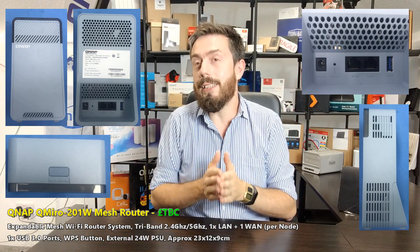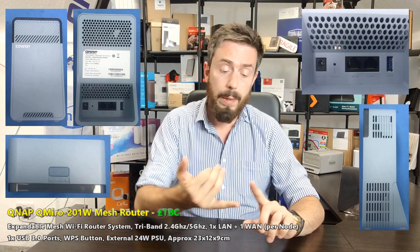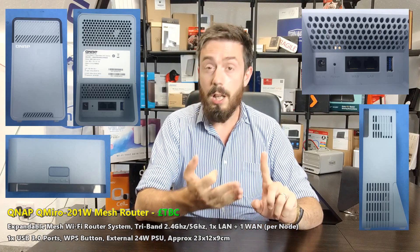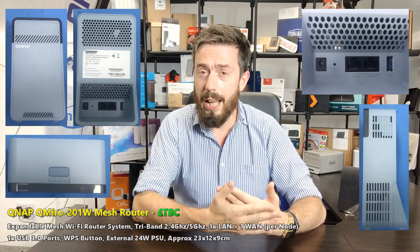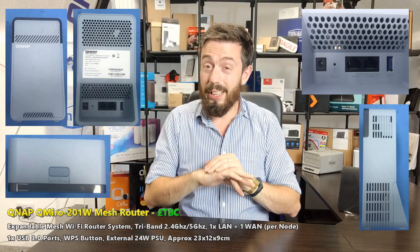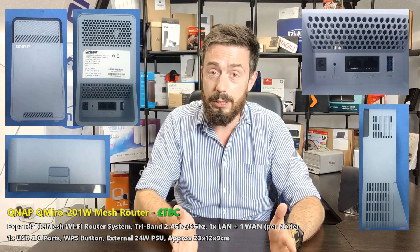Why is this a big deal? QNAP has an incredible history of network equipment. A lot of their resources — both in software and hardware, in terms of switch management, their NAS combo systems — are already in place. I do think a lot of the file management and network virtual switch technology will be passed over into a device like this. Unfortunately, this is pretty much the limit of the information I've got from these documents, a lot of which are in Taiwanese.